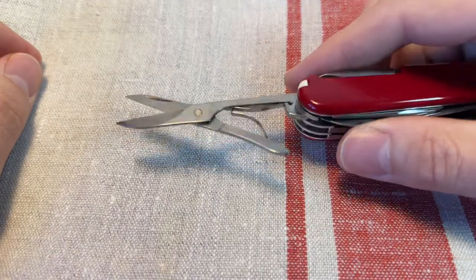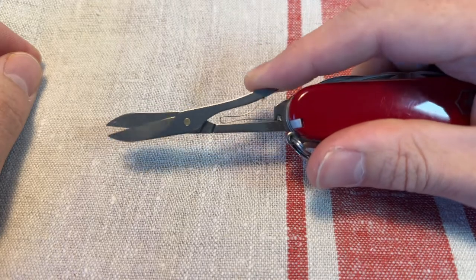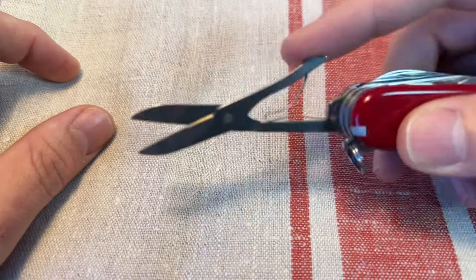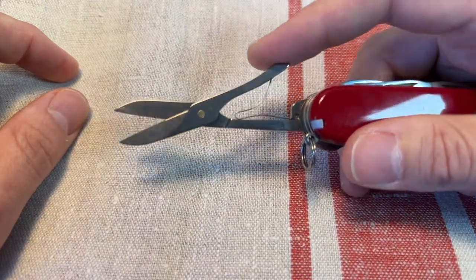Really useful. You also get the scissors — the brilliant large Victorinox scissors. Really useful. Great for nail maintenance or small cutting tasks, cutting shapes. Really useful to have. Good for first aid as well and stuff like that. Chopping herbs.